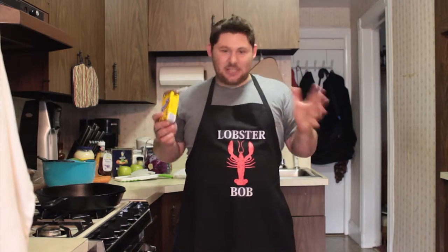Breakfast, lunch, dinner, it doesn't matter. There's always room for a sandwich. Today we're going to make a beautiful sandwich. Can you guess what that sandwich is? No, you can't. I am making a Reuben, but not just any Reuben.